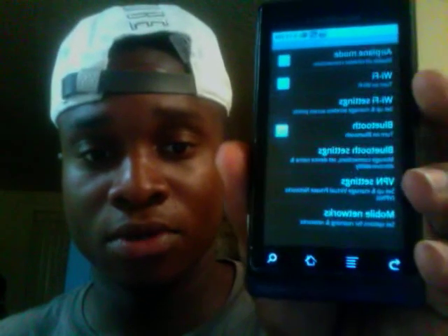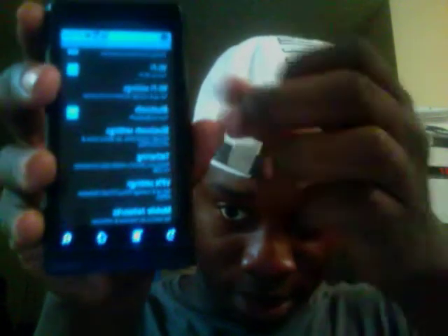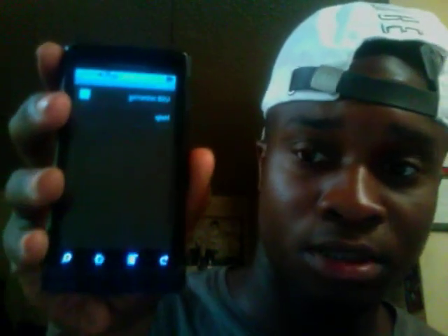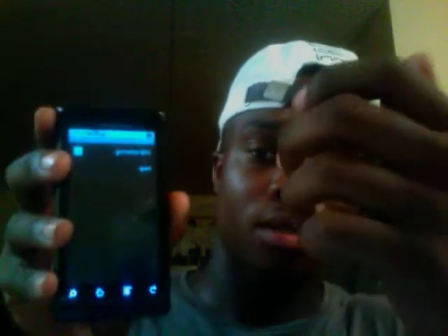I want to show you another cool new feature. If you click Wireless — Wireless and Networks — on the old Droid there is no USB tethering, none at all. But over here you'll see USB tethering right there. You just plug in the USB, click that, and it's easy tethering.